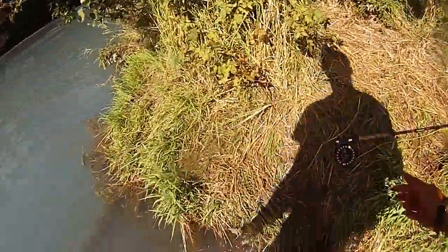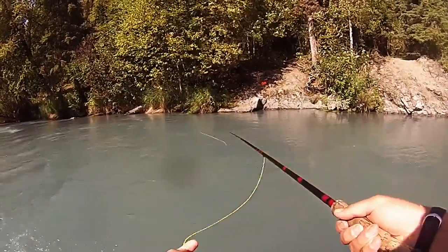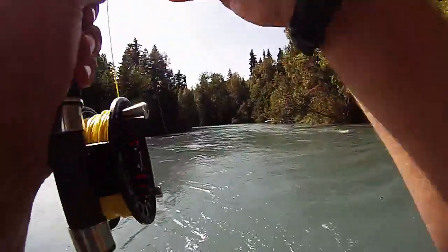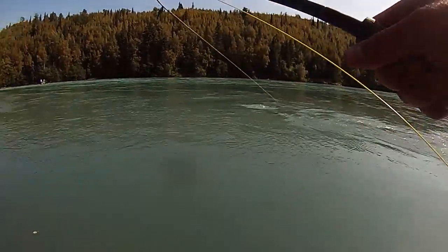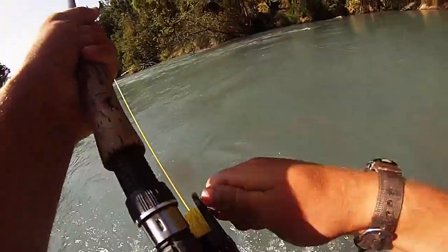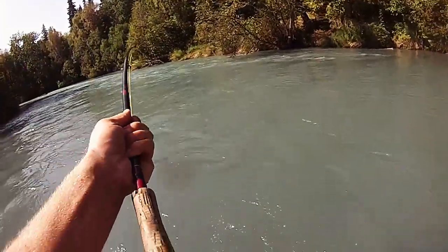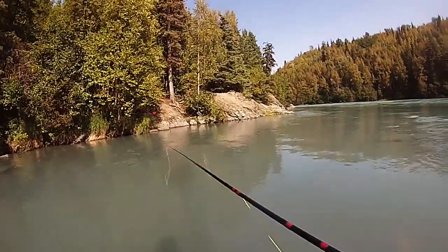I'm going to go back over there and try to catch one on the fly rod. Oh man, come on fish. Here comes a raft boat. These are big fish. I've got to keep them under this fast water though. I'm going to have to horse them — I might just pop them off. Well, that one popped off. It was hooked a little in the back.